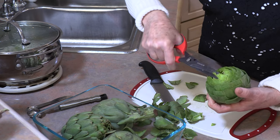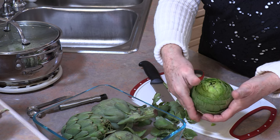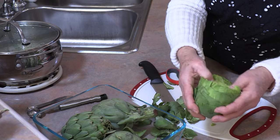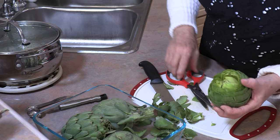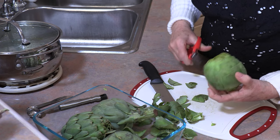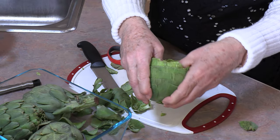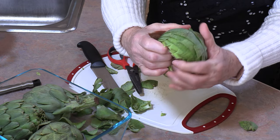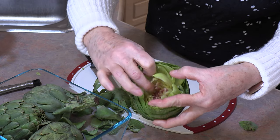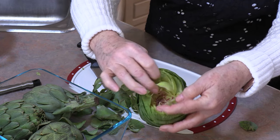What we're looking for is every point cut off. Now I can get to that center a lot easier. Take my fingers and just start gently pulling them apart. And if you missed any little points, trim them now — they really do need to come off. You're going to be able to go in now, and right in the center you're going to find this little choke. And it's very sharp. And if you go farther it's really fuzzy.